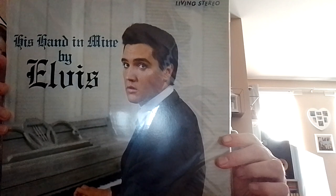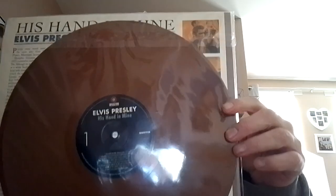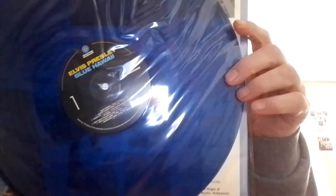First one is Elvis' Hand in Mind. It's a kind of brown vinyl, which is a bit unusual. Quite nice. Next one is Blue Wine, and that's on a blue vinyl.